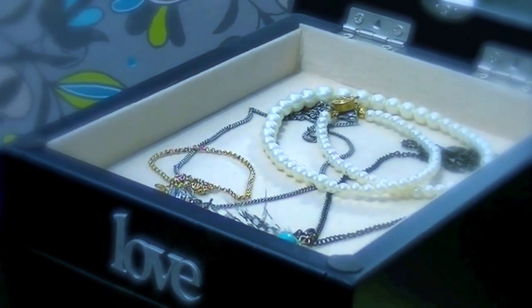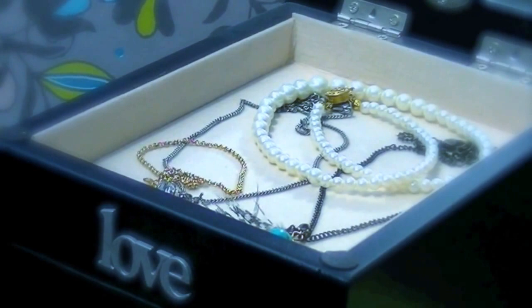You don't necessarily have to buy a chain — you can simply use one of your old and cheap necklaces that you just don't want anymore.